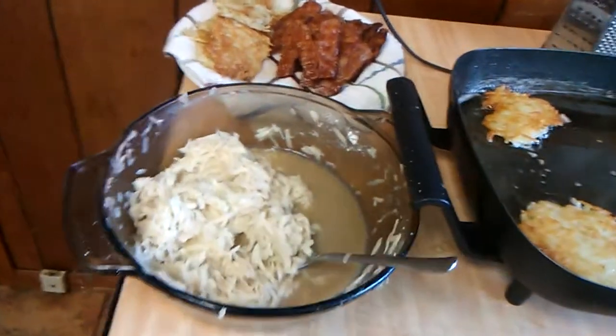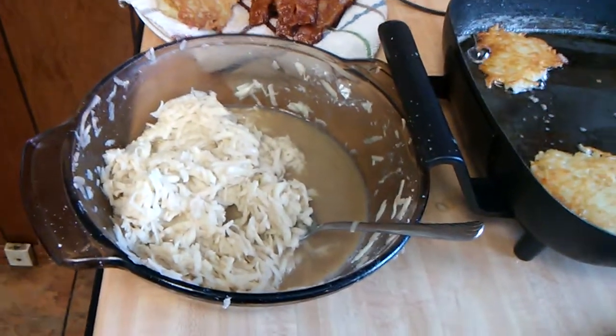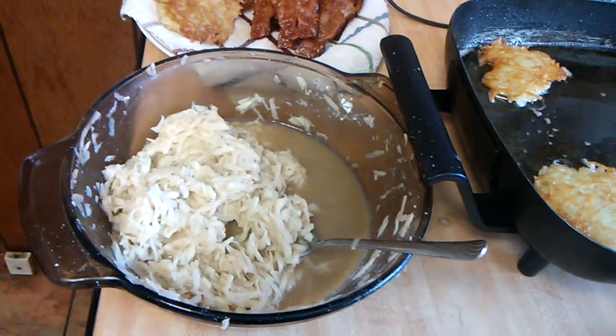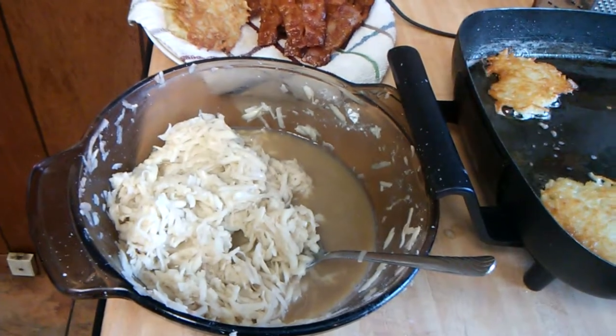Here in the bowl, I already shredded up five potatoes and then to that I added one egg, a couple tablespoons of flour, just enough to hold it together, a little bit of salt, onion powder, and garlic powder.